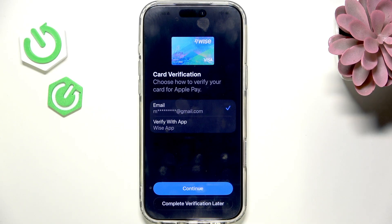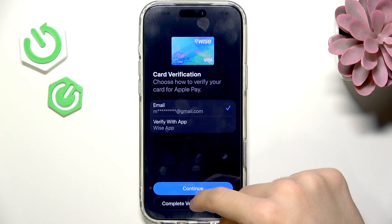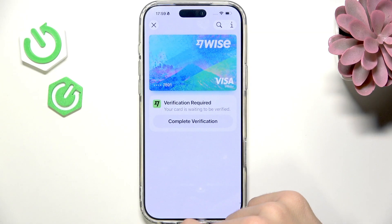In order to verify it, you'll have some different options, like a phone number, email, verifying with the app, or other methods. I'm going to complete the verification later, but it'll most likely send a code to your email or phone number.